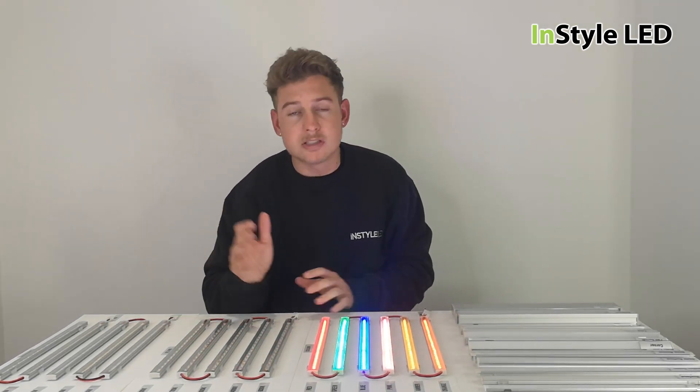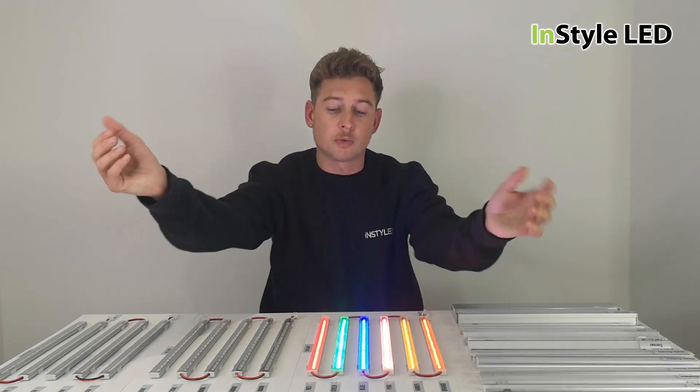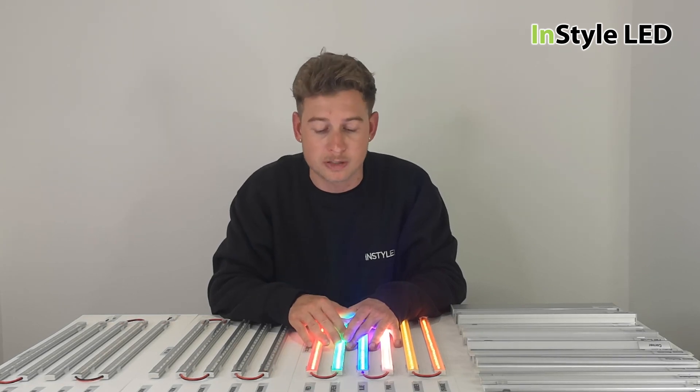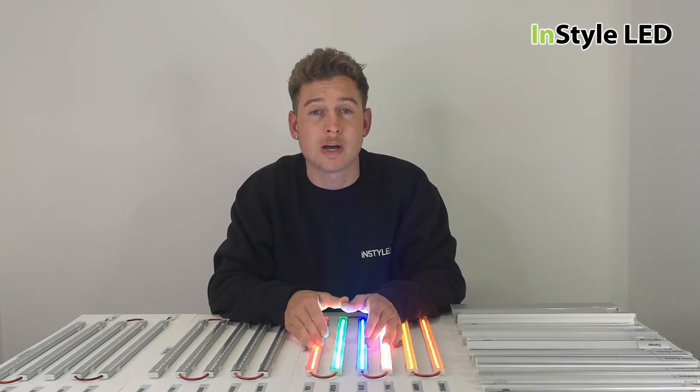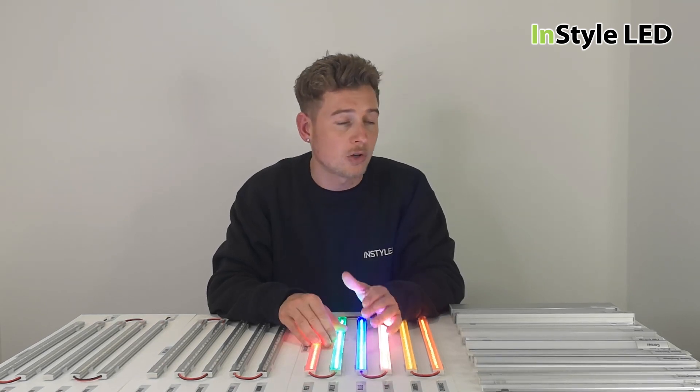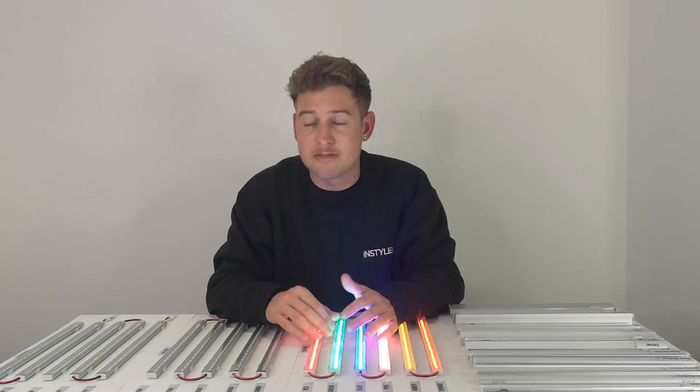We have hundreds of these sample boards in stock and we are trying to get them to as many trade customers as possible, so please contact us. Check out installled.co.uk, give us a call on 0116 279 9083, and thank you for watching.